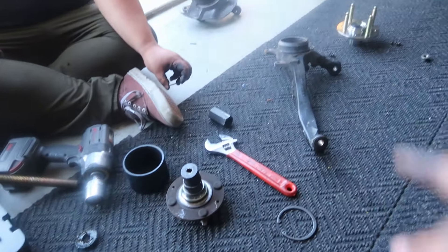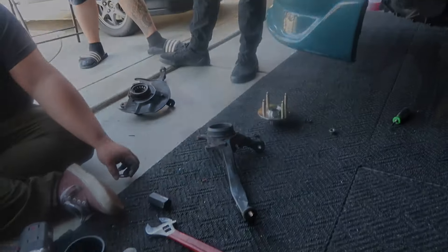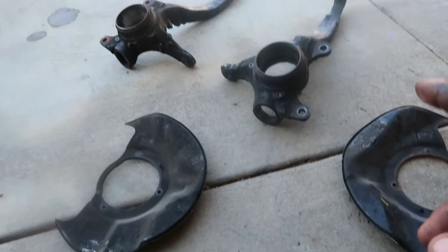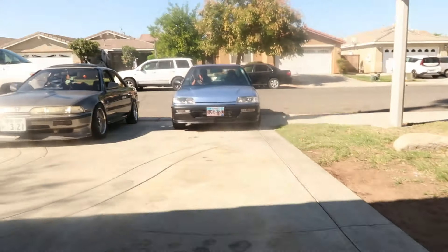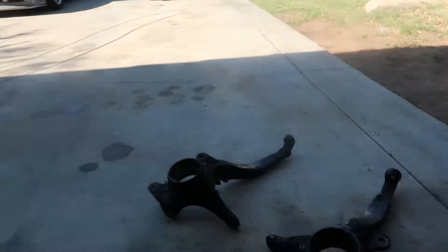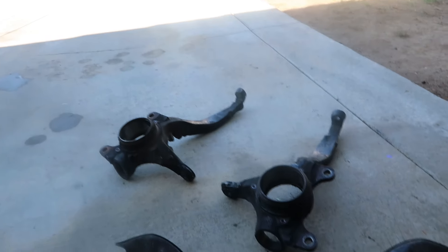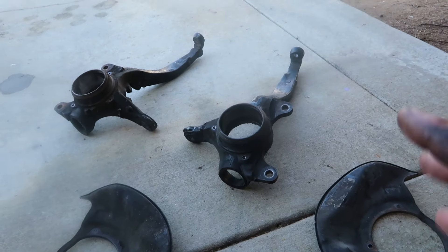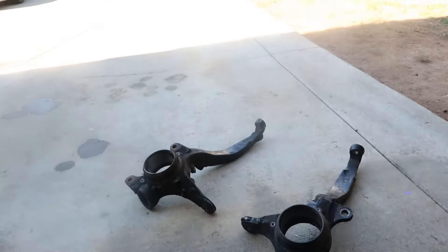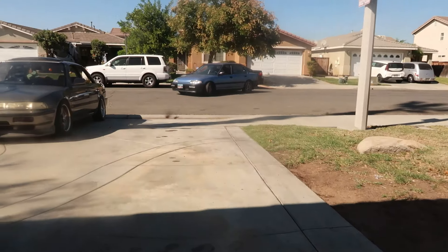All right guys, we're gonna continue and get the other one done so we can get everything back on the car once we get everything cleaned up. Both of the bearings are out now — I'm gonna go ahead and degrease everything. Dana and them are gonna take off to go do some stuff real quick and pick up Mario's nephew, but right now we're gonna clean all this up and make sure everything is clean before we put it back onto the car.